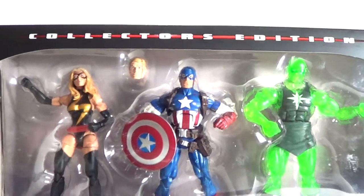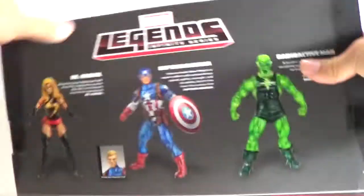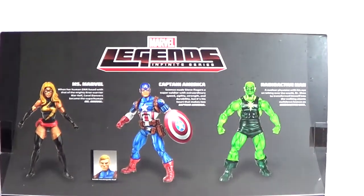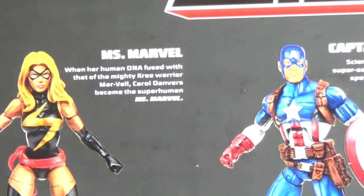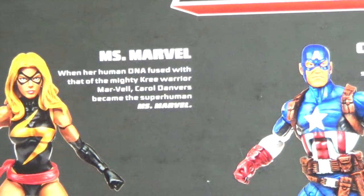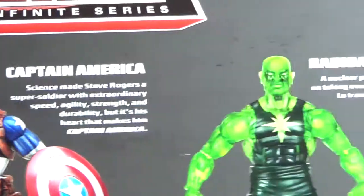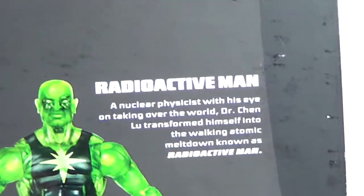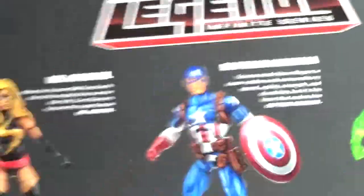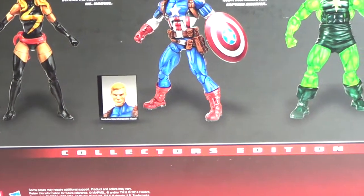The top does read Collector's Edition — let me zoom out so you can take a look at that — and then there's an open window up top as well. On the back, it shows you each figure and a little bit of a bio. So if you want to read Ms. Marvel's bio, you can feel free. There's Cap, and then there's Radioactive Man.